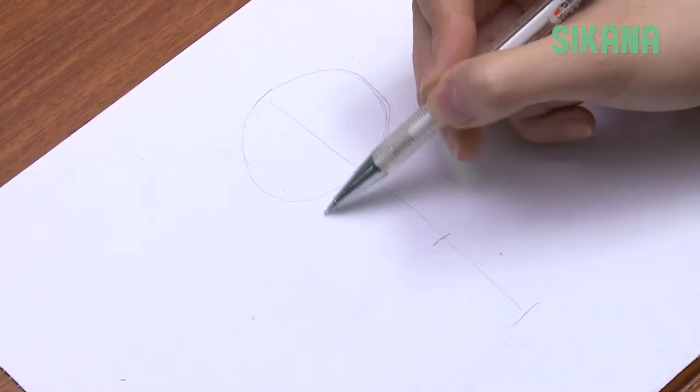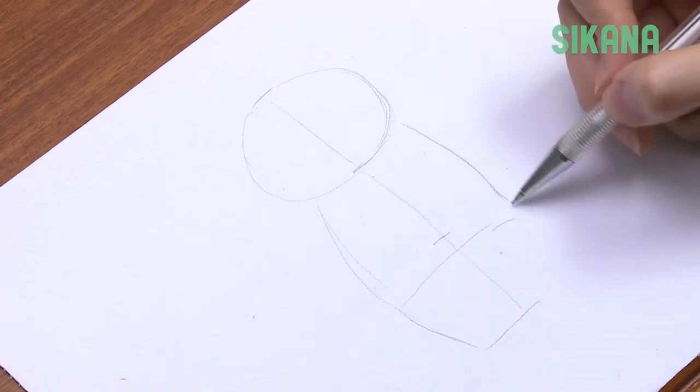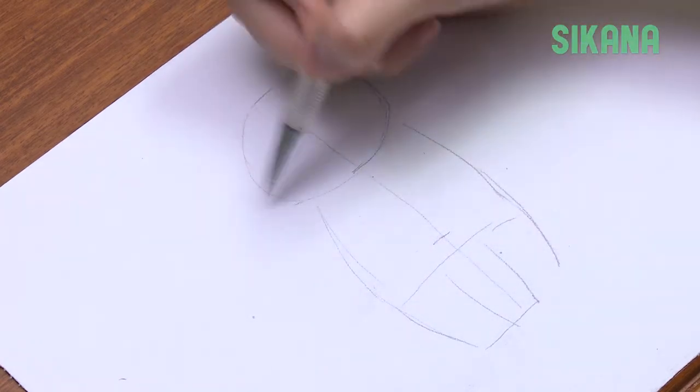Draw a circle for the head. Then draw the body like this, slightly below the second third. For a baby, you don't need to draw a neck. Babies usually have large round bellies, so bend the baby's leg inward like this.